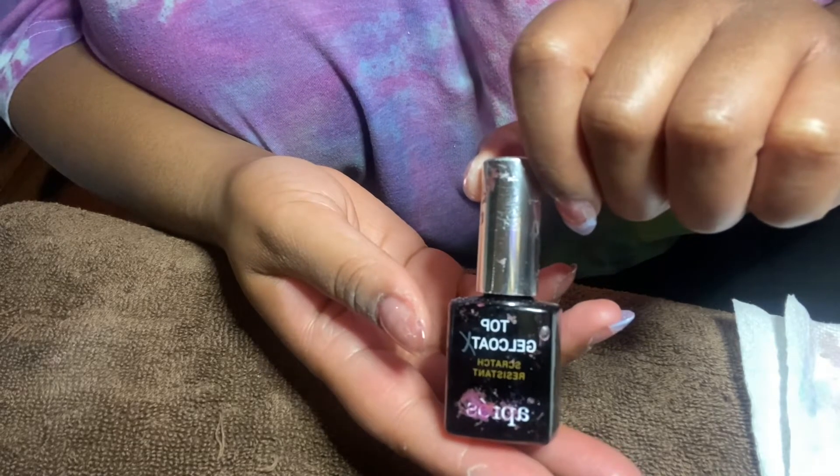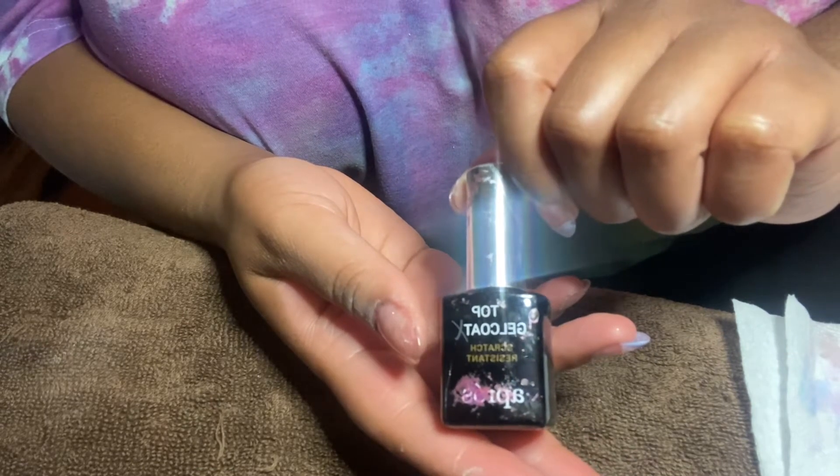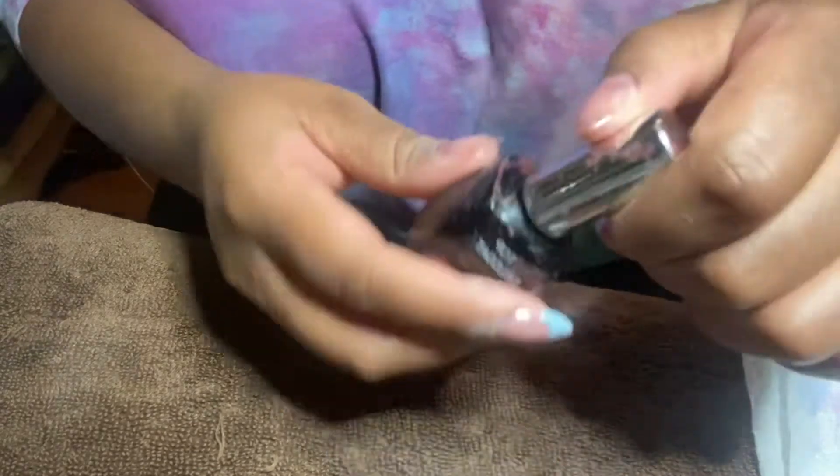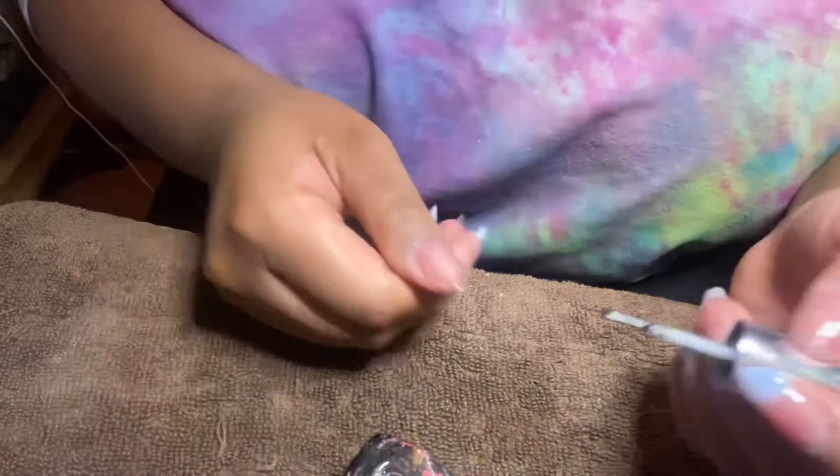Now you'll see me with the top coat, and this is because I'll be doing chrome tips on a few of the nails. I'm just going to brush the top coat on the nails that I want the chrome powder to be on.